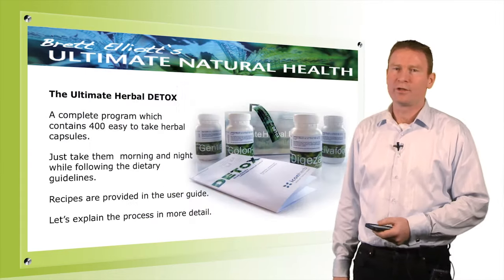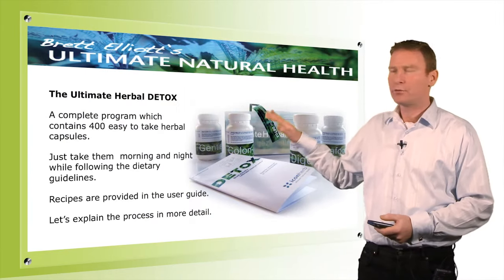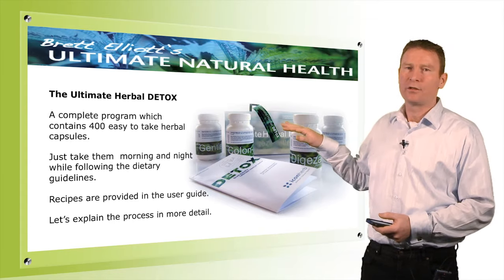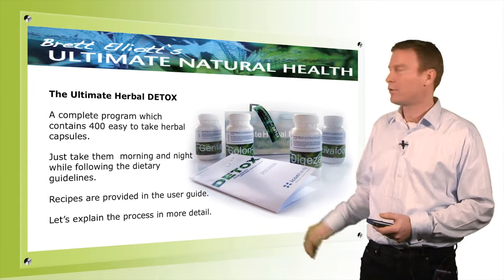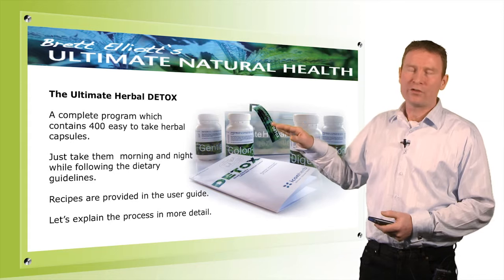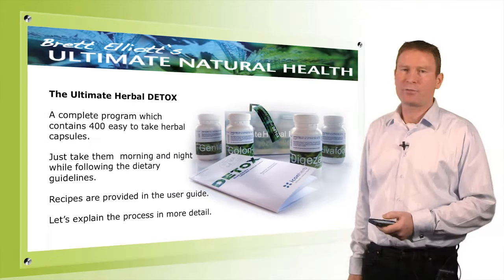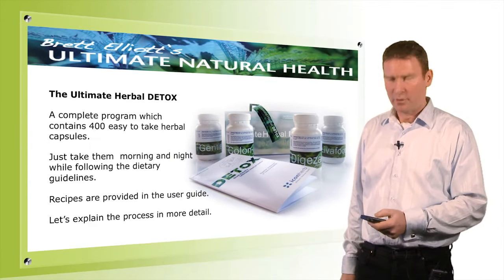The Ultimate Herbal Detox contains 400 capsules in four bottles, and what we do is take these morning and night. It's a nice and simple program to follow. On the ten days, we take five capsules of each of the four bottles in the morning, and then five again at night. Recipes are provided and there's a user guide that explains everything in detail.